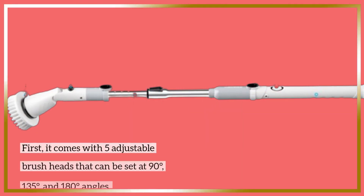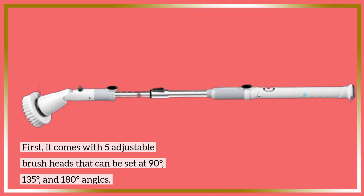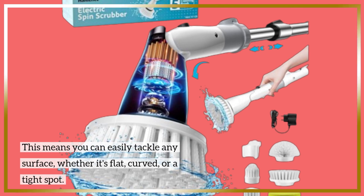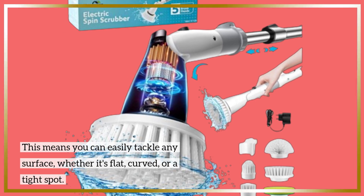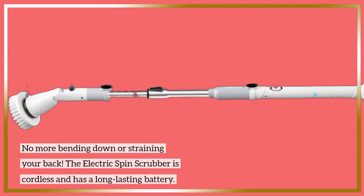First, it comes with five adjustable brush heads that can be set at 90 degrees, 135 degrees, and 180 degrees angles. This means you can easily tackle any surface, whether it's flat, curved, or a tight spot. No more bending down or straining your back.